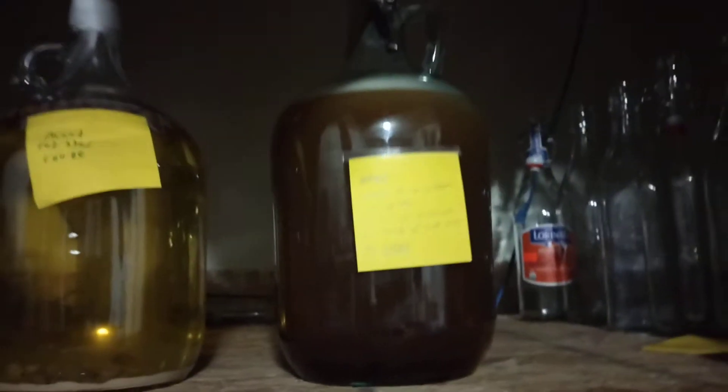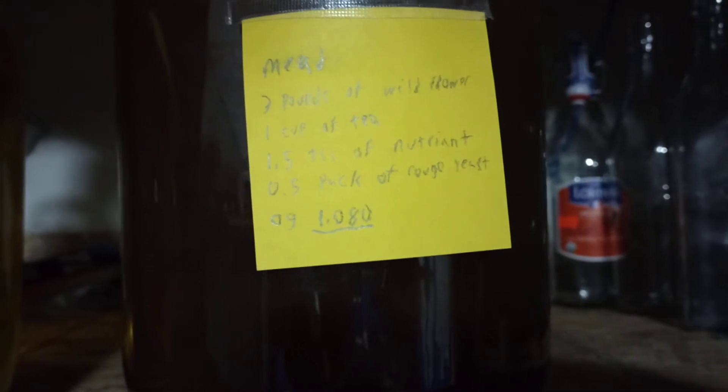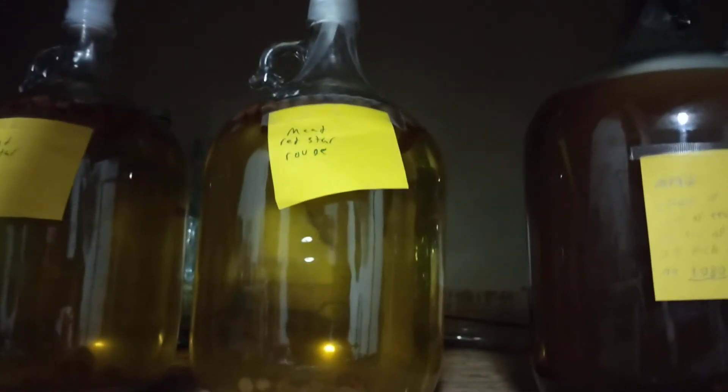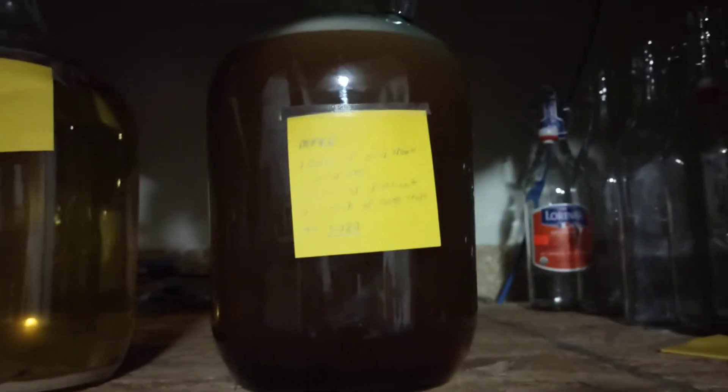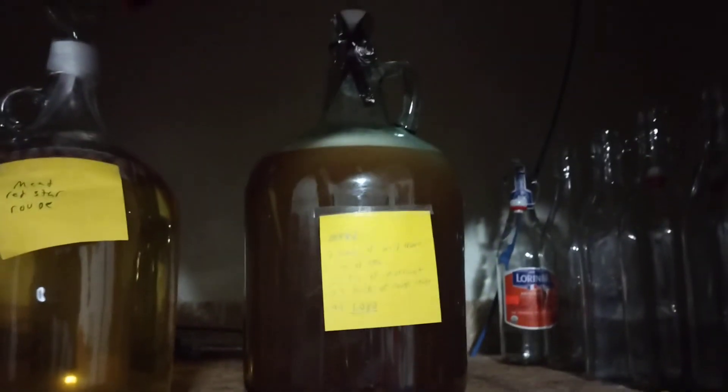What I did today though is this one — it is a full-strength regular mead. It is made with three pounds of wildflower honey, one cup of black tea, 1.5 tablespoons of nutrients, half a pack of Premier Rouge yeast, and with an original gravity of 1.080. It's in a slightly larger container because these, as I found out, are a gallon when they're full, so with a little bit of headspace they have, it's not quite a gallon. I accounted for that by using these four-liter containers. I'll be slowly only using the one-gallon ones for secondary and using these larger ones for primary only — seems like a pretty solid plan.